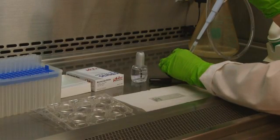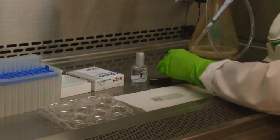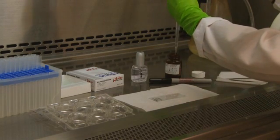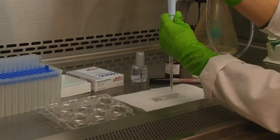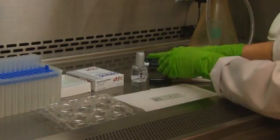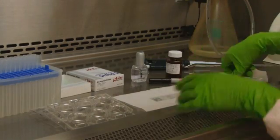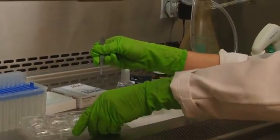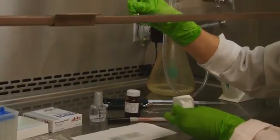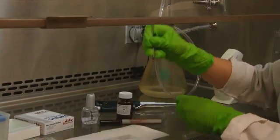Cover slips are now ready to be mounted onto microscope slides. Take a clean slide and dispense one drop of anti-fade mounting medium by slowly dialing down the plunger of the pipette. Carefully remove a cover slip from the well, allow excess wash to drip off, and place the cells face down onto the slide.